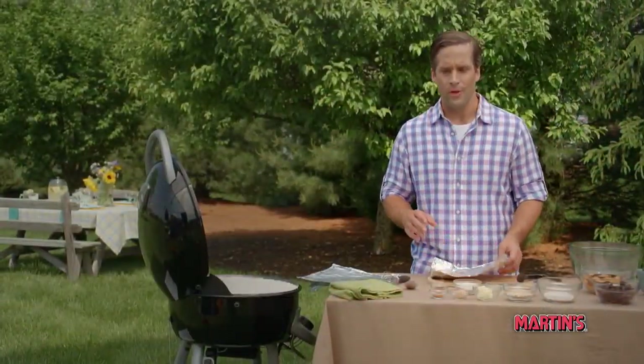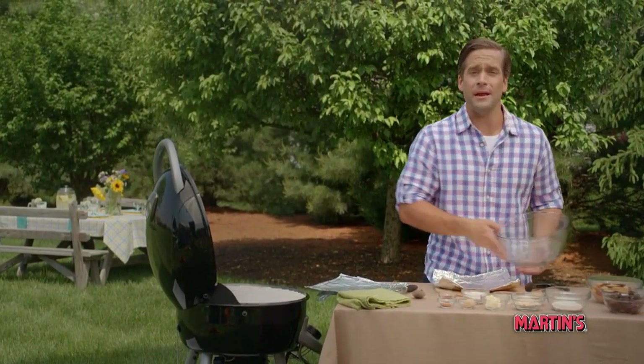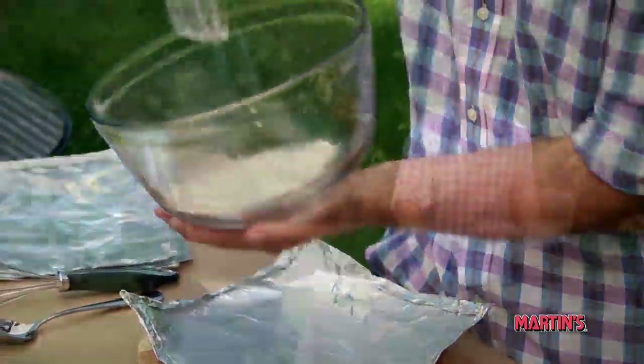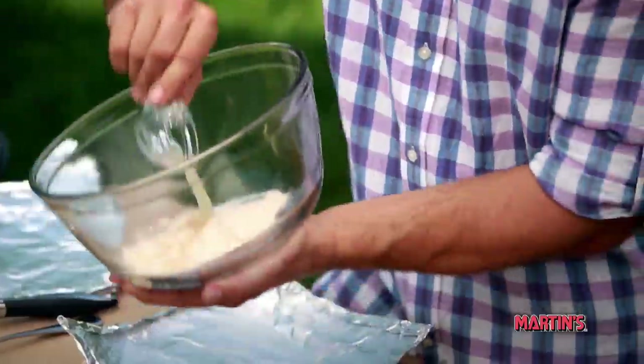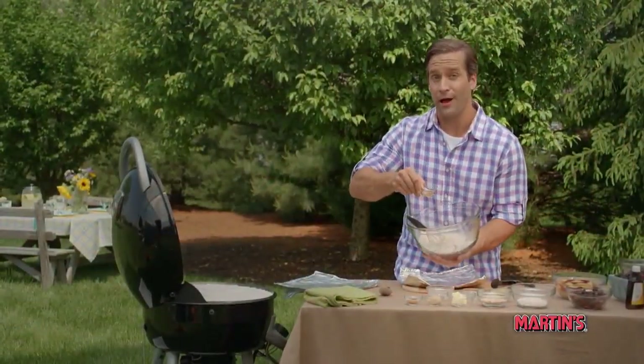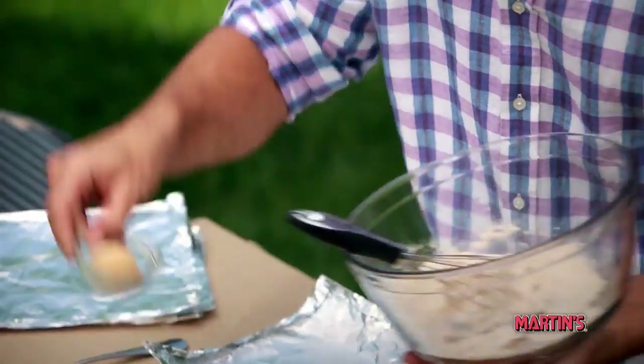Now we'll start mixing the ingredients in a medium-sized bowl. Add the flour and lemon juice, and whisk together until it's nice and smooth. Next we're gonna add the vanilla extract and brown sugar, and we're just gonna blend it together.